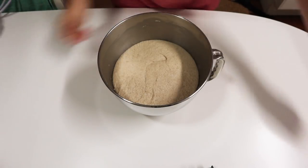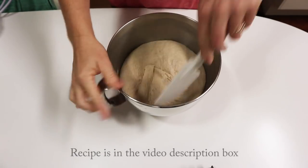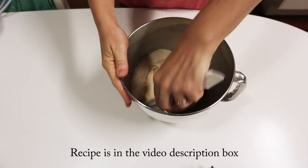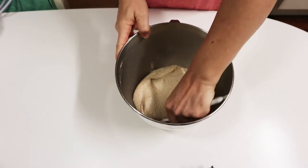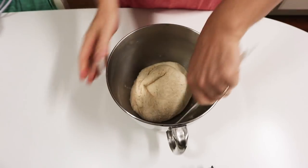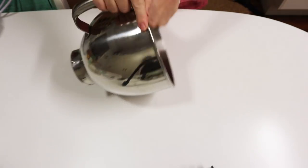I started with a basic whole wheat sourdough dough. This one was mixed in my stand mixer in the morning and bulk fermented through the day, so this is at the end of the bulk fermentation period. This is a 70% hydration dough, which is a little bit less water than I would normally use, but I find that works best with the slow cooker.